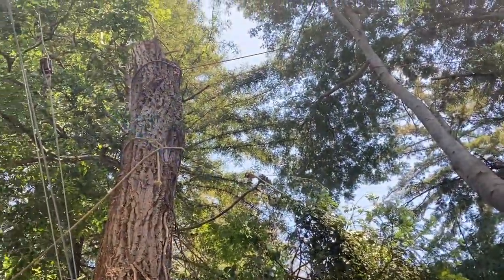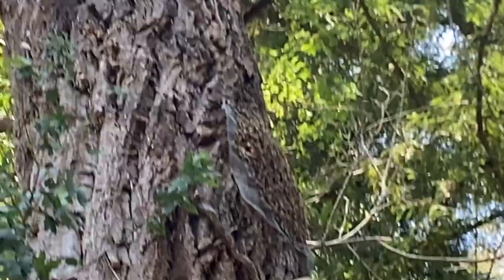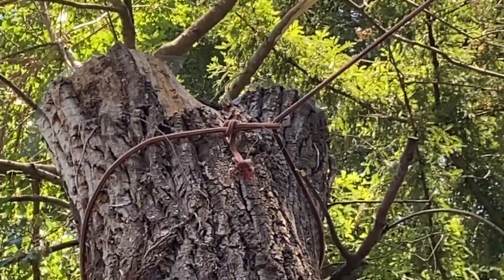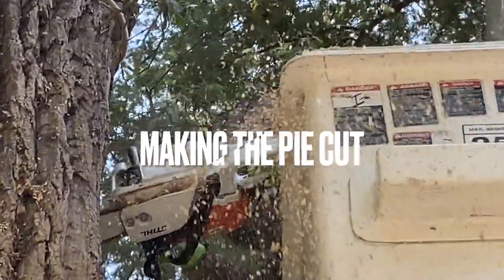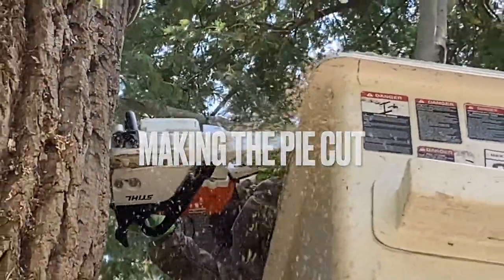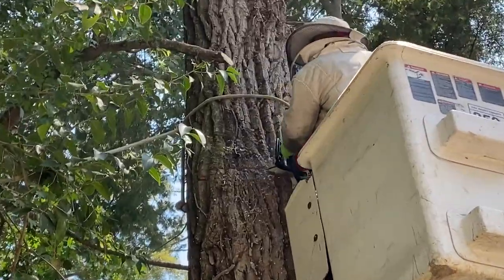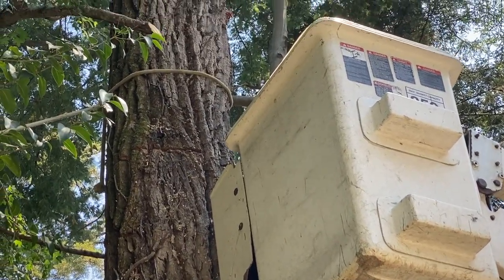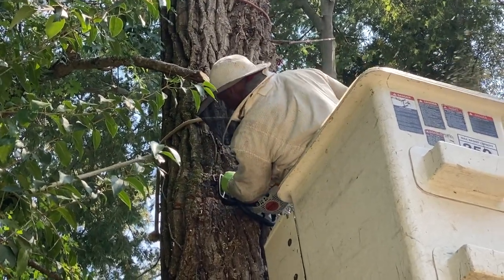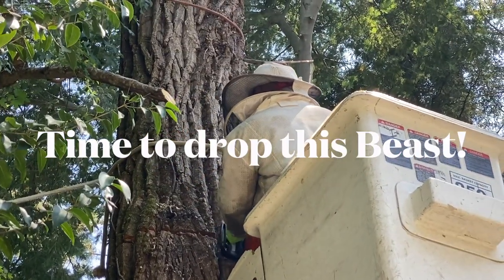Can you zoom up in there, Rich? You see those bees? Yeah, there's a bunch there and there's some at the very top too. Those are the two pieces I cut off yesterday and wired them. So we're going to go get some bees.